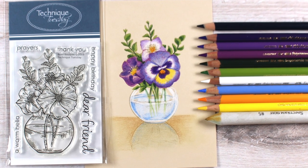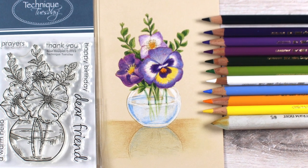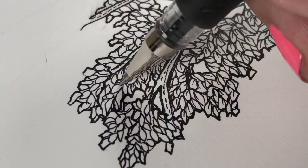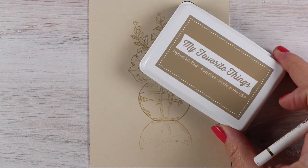Hello there, it's Sandy Alnott. I am going to be coloring a beautiful vase of flowers with my colored pencils for you today. I bought a cute little stamp set from Technique Tuesday that has these flowers in a little jar, and I wanted to color it up for you today.